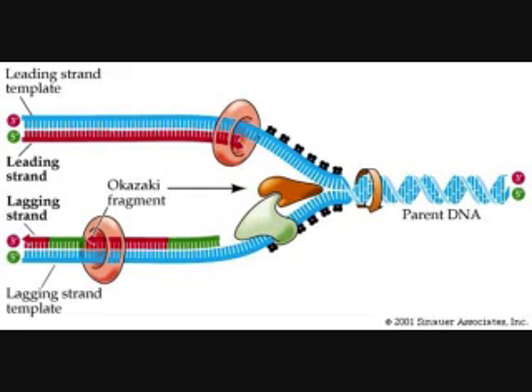DNA Polymerase I replaces the RNA primer with DNA. Finally, ligase — the enzyme that brings it all together — makes bonds joining the new DNA with the Okazaki fragments. The lagging strand is complete.